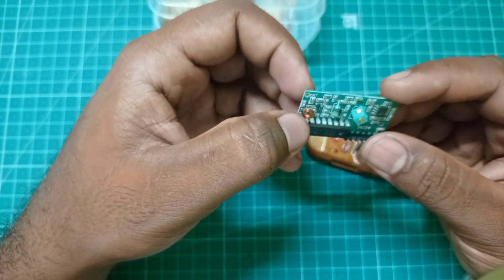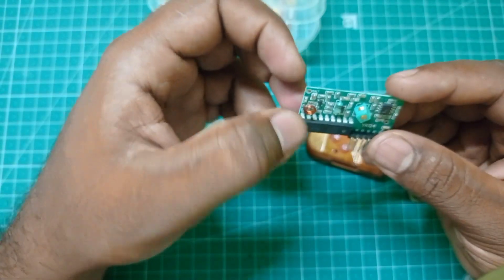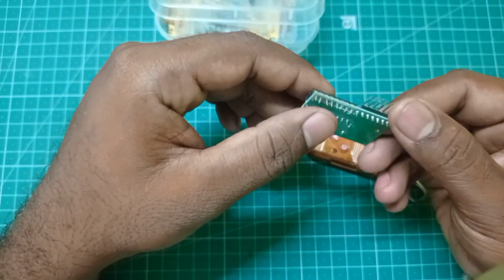This is the guest number. This is the signals. This is the receiver.